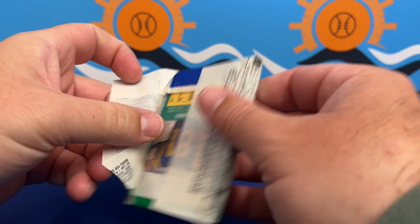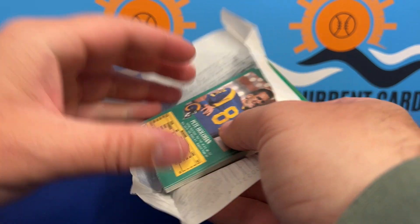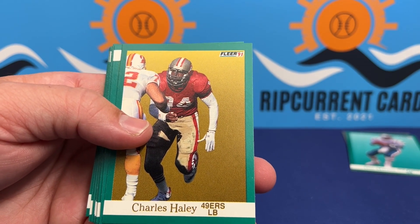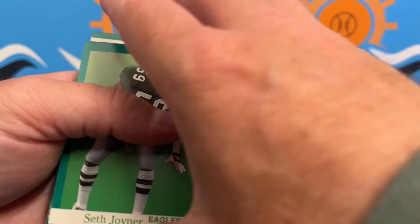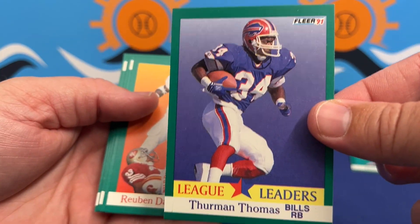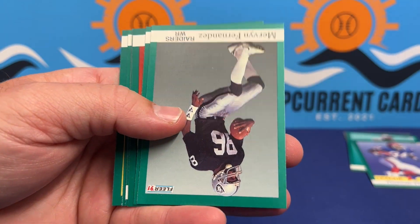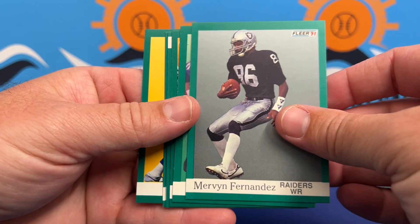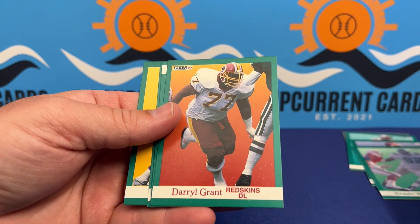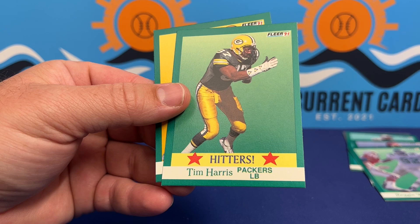So far about one good one per pack — hopefully it stays that way or gets better. I don't think these sets had autographs yet. We did a Pro Line Portraits box and I thought that was the first set that did autographs. We got one out of that — it was a Leroy Horde, not a big one, but still really cool. Nice Reggie White color match — green — I'll take it. The corners on this pack aren't bent, so they all look really good.